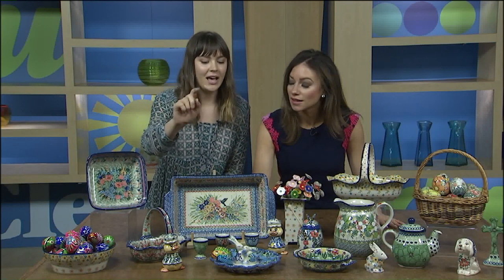This is a great nine by thirteen baker — it can be used for pretty much everything you can imagine. They also have more decorative pieces today: Easter baskets, wooden eggs — which are also hand-painted in Poland — and the deviled egg dish.